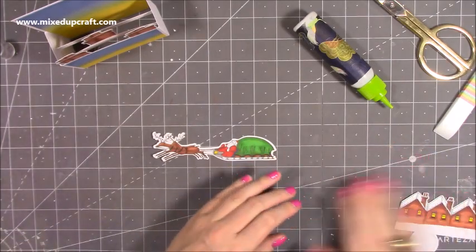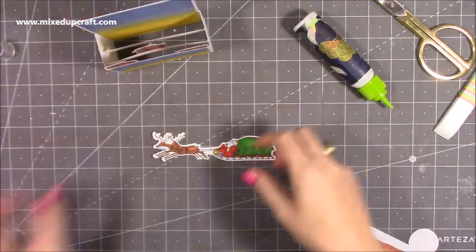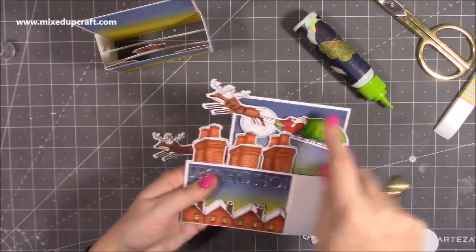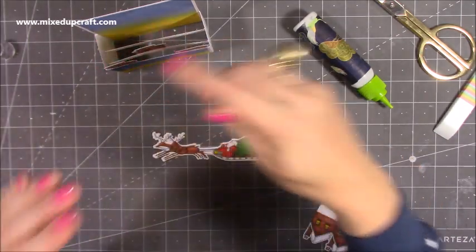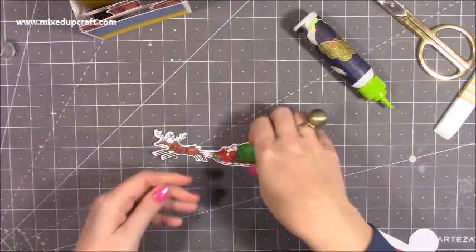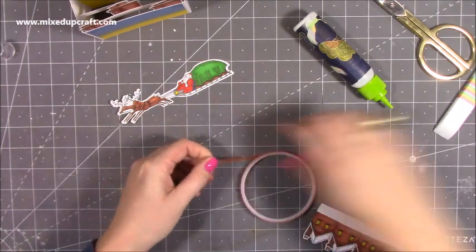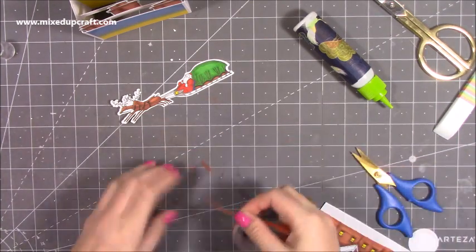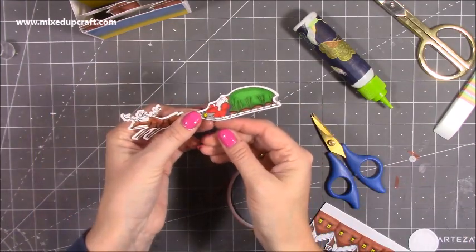I've got a piece of acetate here which is half an inch — the length is up to you, you just want him to obviously be within that area. It doesn't matter that he overhangs because when it all goes flat, he will stay within that section. Whenever you're using acetate, it's always good to use red tape because that sticks really well — a liquid glue will just end up peeling off. So I'm just going to pop a couple of strips there and pop it just behind him here.